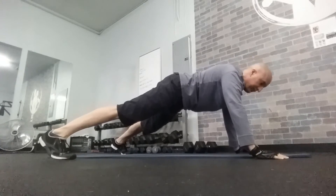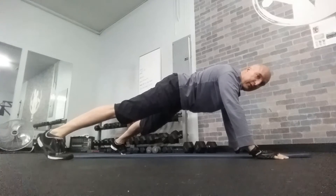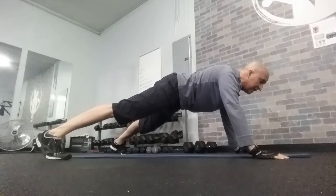Each limb will come up diagonally on a five count, hold for five seconds, and then come down for five. Start off with the left arm diagonally on the shoulder.